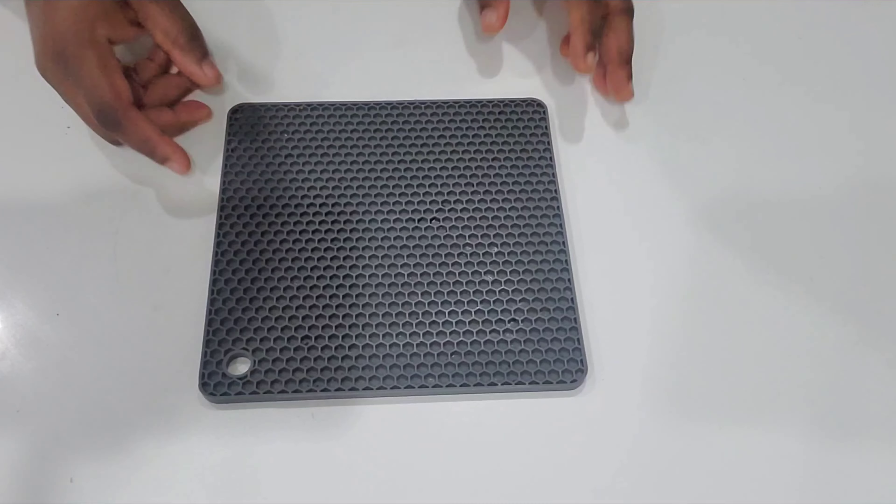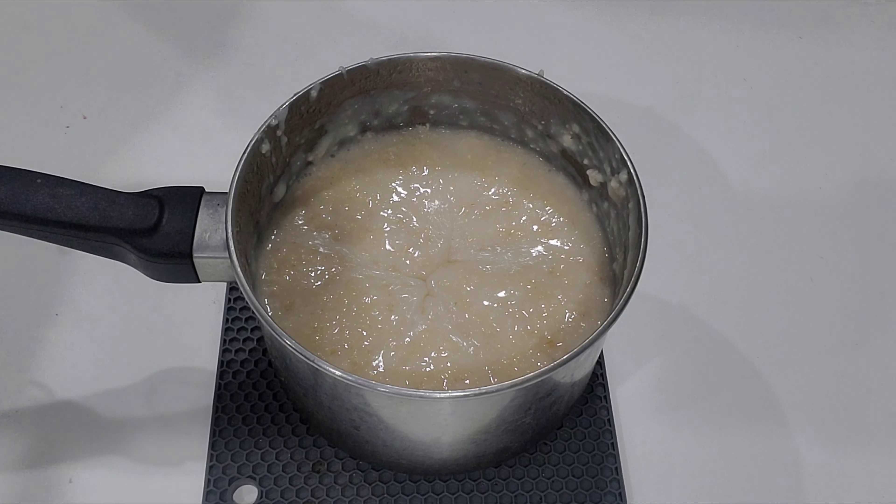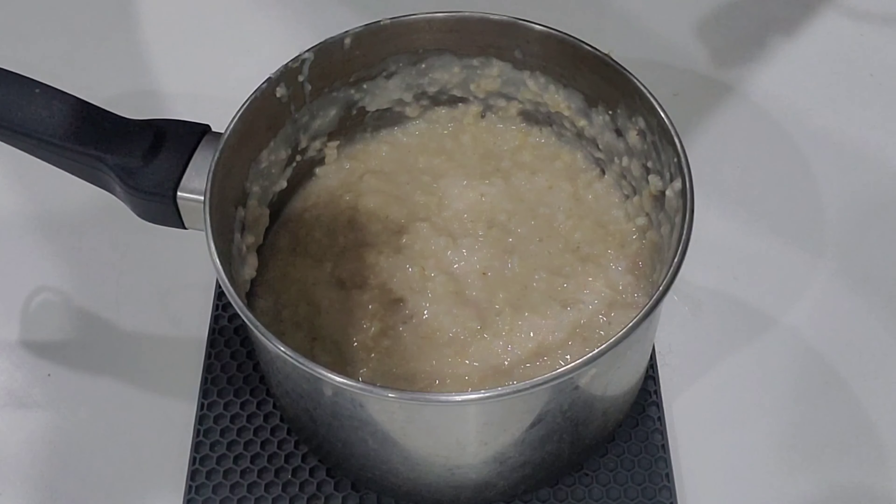If you feel like while cooking you need to add a little bit more water, just add a little bit more water. Now I'm just going to let it cool down, and then I'm going to come back to blend it.